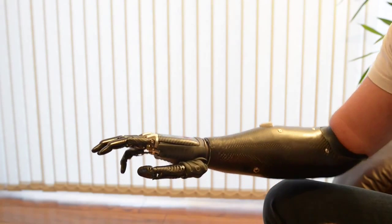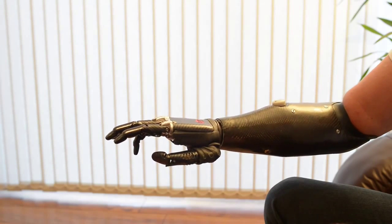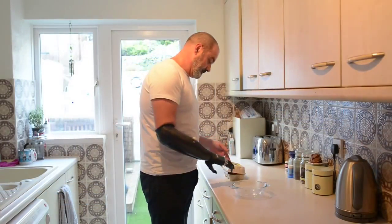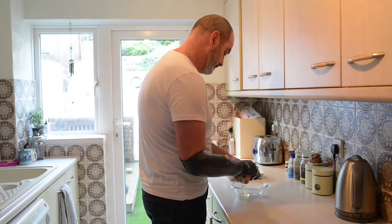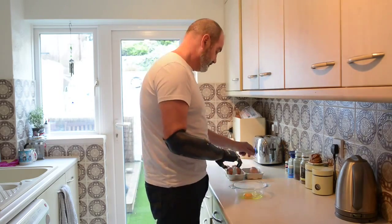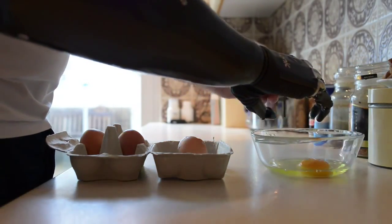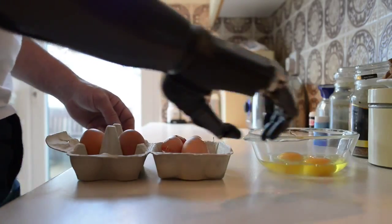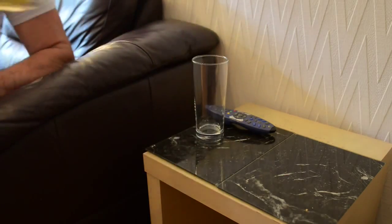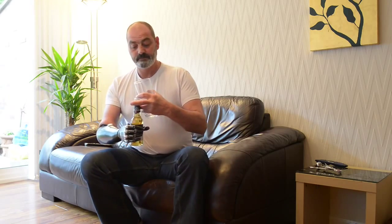And then we have a mouse grip. This will hold a mouse — single click, double click. They're developing this now so that soon you'll be able to drag and drop. Now I'm going to press the button.